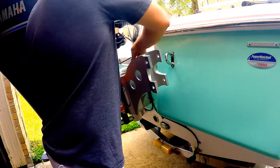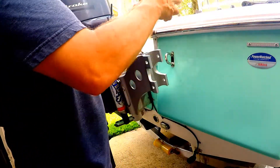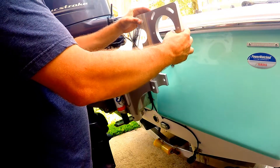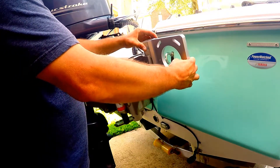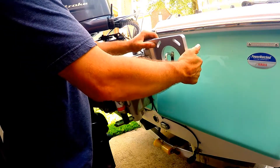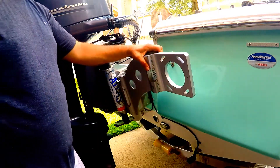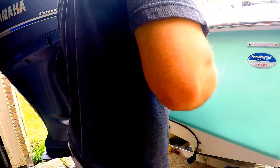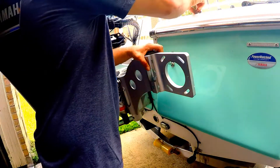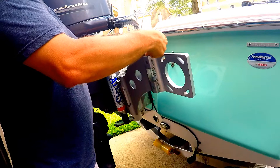I'll just put one of these bolts in for now and test-fit the other piece one more time. You've got to have that thing straight up and down. Looking at it, that's going to be darn near perfect — so that's what we're going to go with. We'll bolt that on as well and go from there.